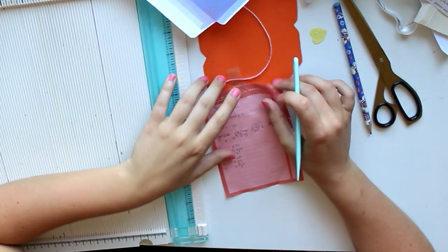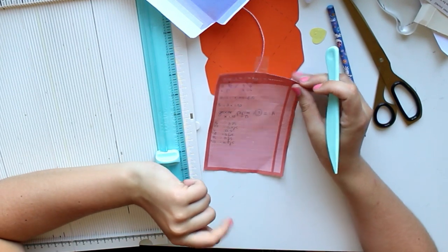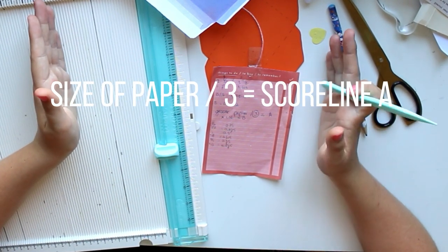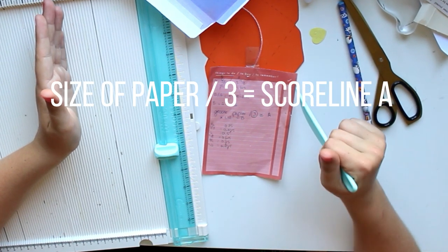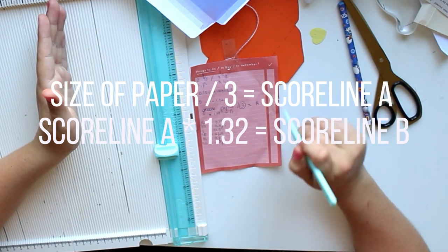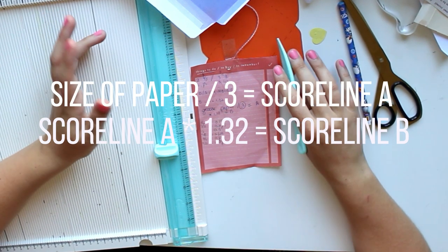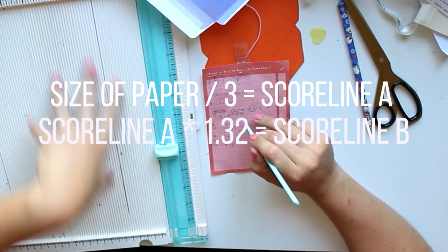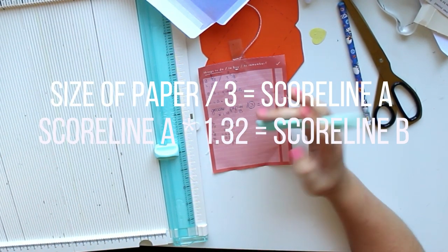My math teacher would probably be very proud of me! Basically the formula is: the size of your paper divided by 3 is score line A, and if you do score line A times 1.32, you get score line B. That doesn't make a whole lot of sense right now, but I'm going to show you. You can also do this without a scoreboard, but then you need a ruler and it's a little bit more difficult — I really do suggest using the scoreboard.